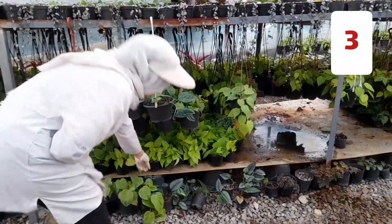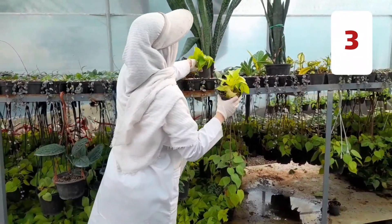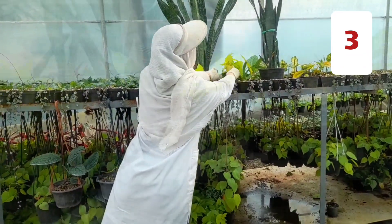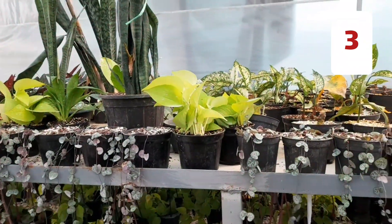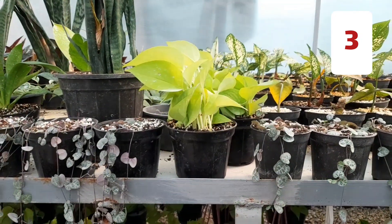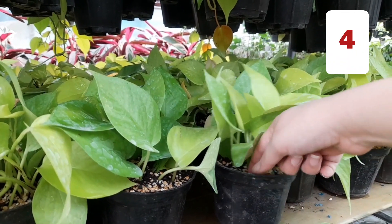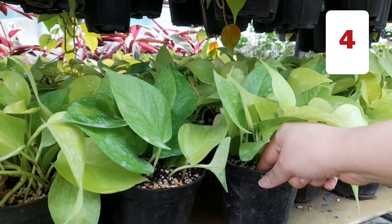Put cuttings in a place where you can provide sufficient humidity — not more, not less. Check the soil regularly; when the moisture level of the soil is low, then you start to water.